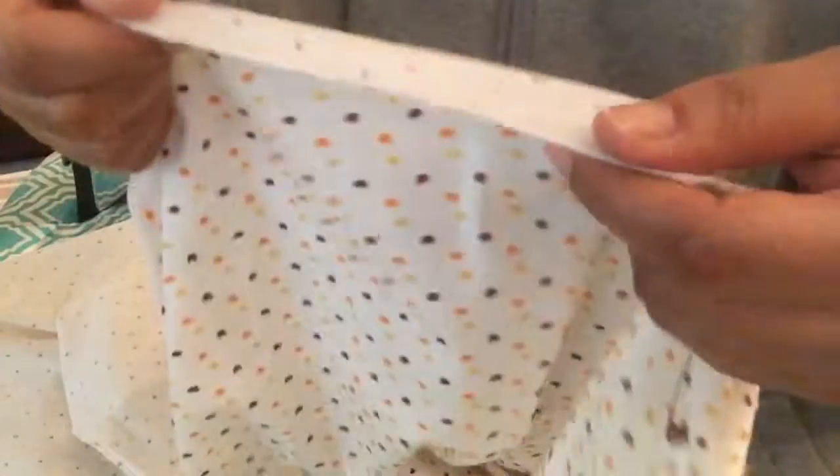Now I'm back at the ironing board. Here's my serged edge — see how nicely finished that is and how neat it looks? The edge doesn't have all those strings at the bottom. If you use this technique you have to do it for all of your panels — all four of them.